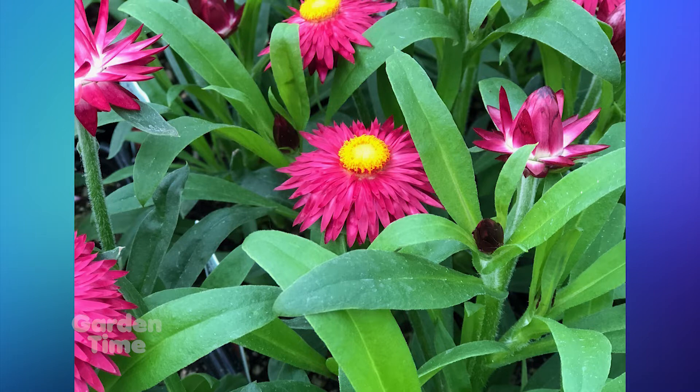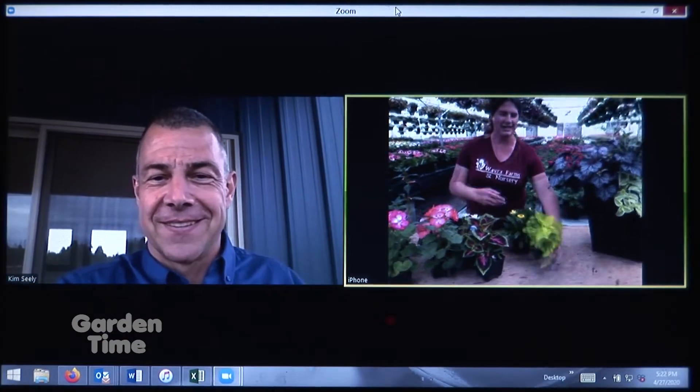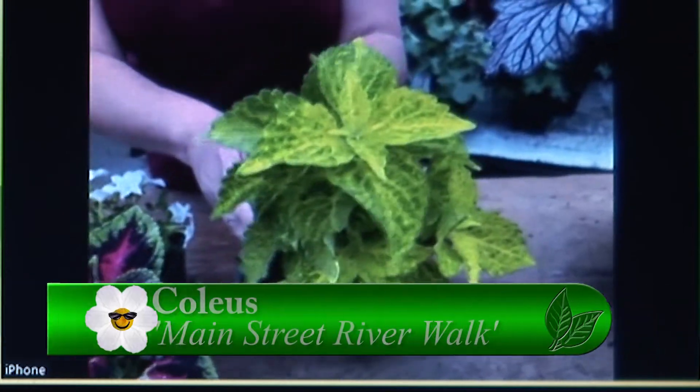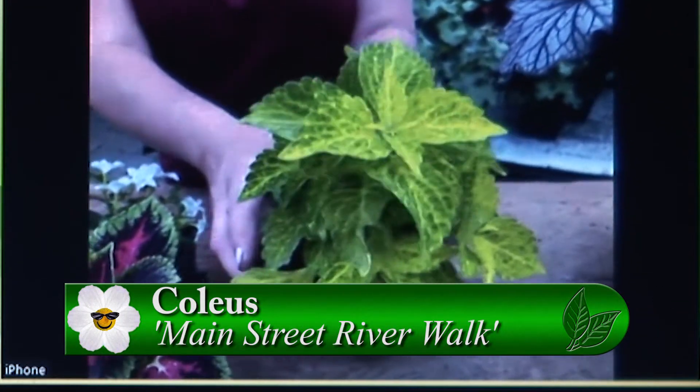You also have one more coleus — a yellow one. This is a very fun chartreuse coleus called River Walk. The fascinating thing about this coleus is it will go full sun or full shade, so it's one of those that can go pretty much anywhere in your yard.